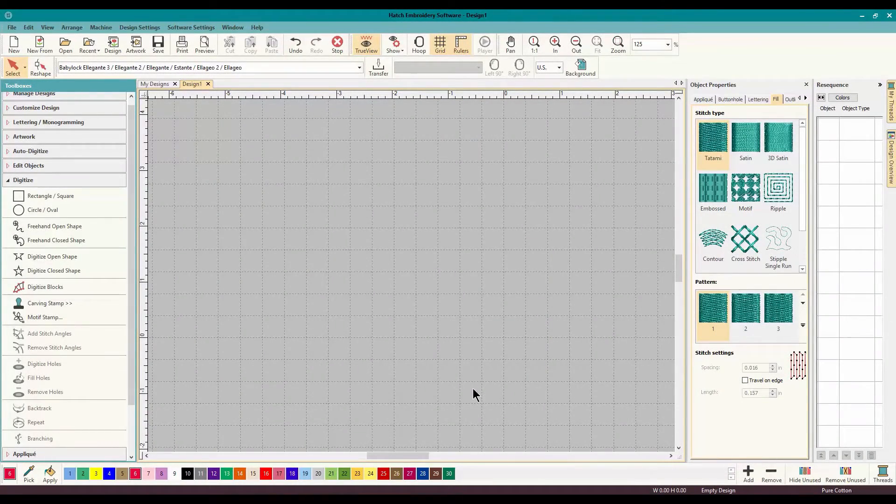Hey everybody, and welcome to another Learn to Digitize video. My name is Sue from OML Embroidery and OML Digitizing. And today, we are working in my favorite now, Wilcom Hatch Embroidery Software.